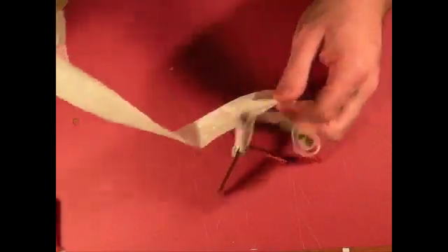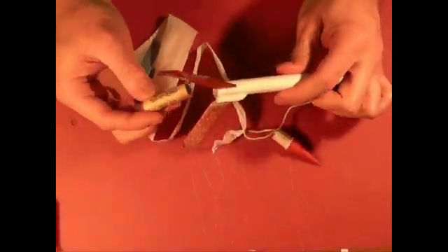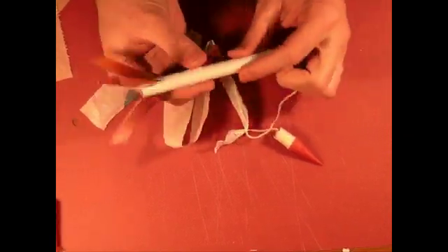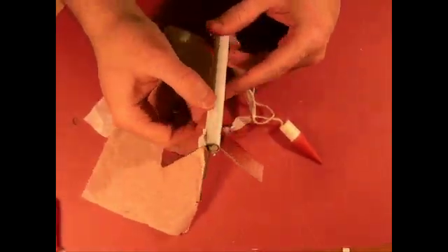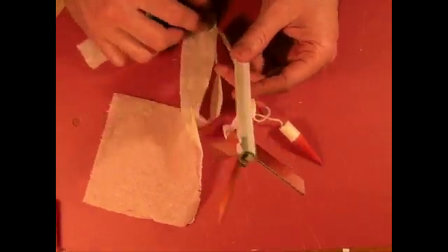Now we're going to pack the streamer. At this point normally you would already have your motor mounted, but to help emphasize something important, I'm just going to insert my motor without gluing it in. When we pack in the recovery wadding, we don't want to pack it too tightly. If we pack it too tightly, we'll get a burn on the side of the body tube, and it will basically ruin the body tube.